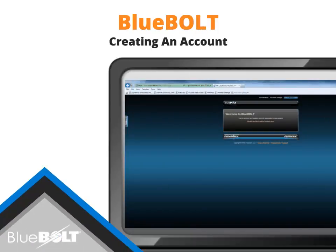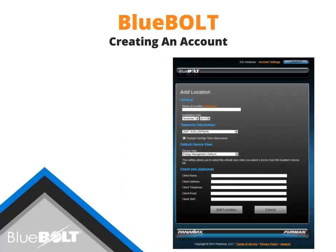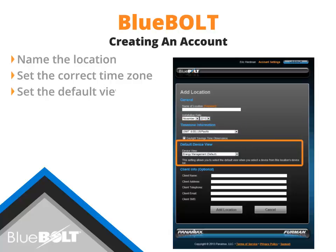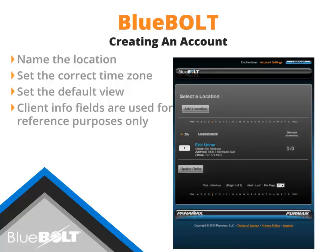If this is your first time logging into Bluebolt, click the 'Would you like to add a location now' link to add the location where the BB-ZB1 will be installed. Enter the name of the location in the Location field — this field is required. The installation date should populate with the current year and month. Set the correct time zone and note if Daylight Savings Time is observed at the installation location. The Default Device View drop-down lets you select the default view when a device is selected. The Client Info fields are optional. When finished, select the Add Location button to add this location to your Bluebolt account.